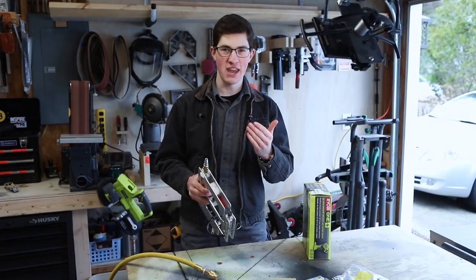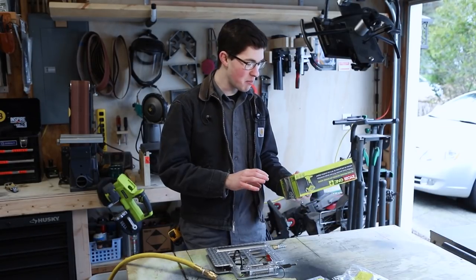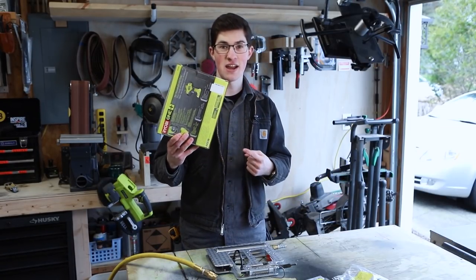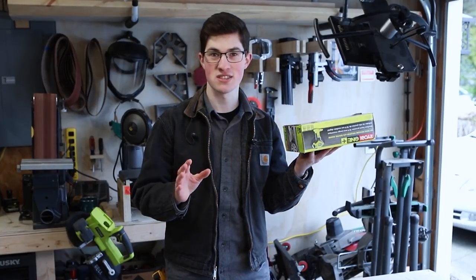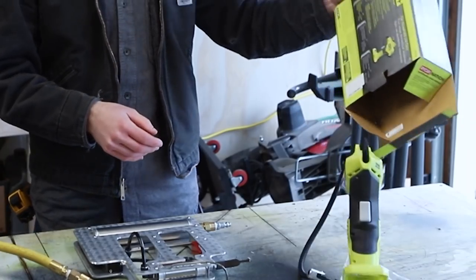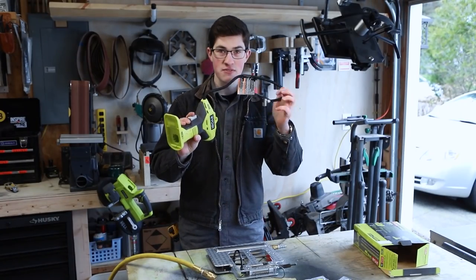But I still need to carry a compressor with me, so I bought a cordless tire pump. This is rated for about 150 PSI, which is excellent. But the problem with it is it has a valve stem fitting on it.